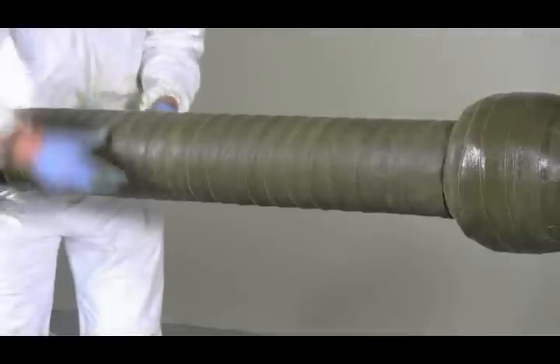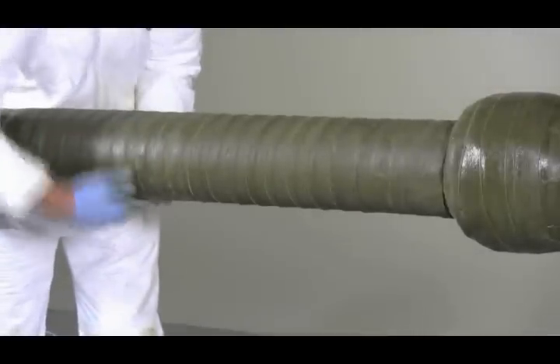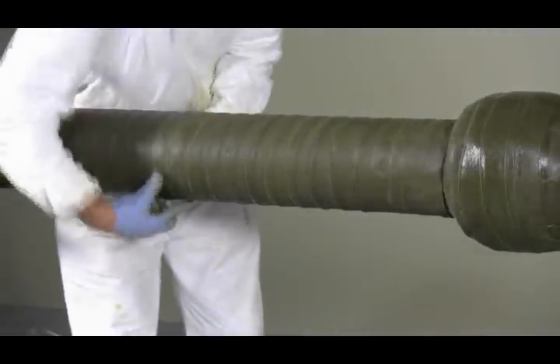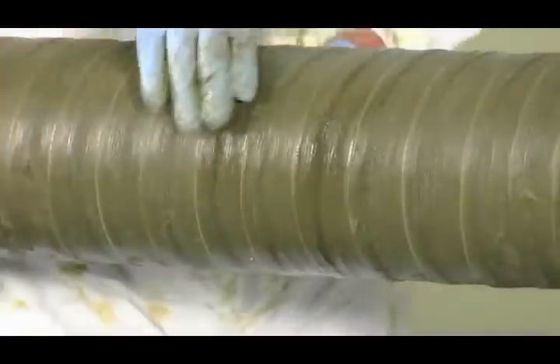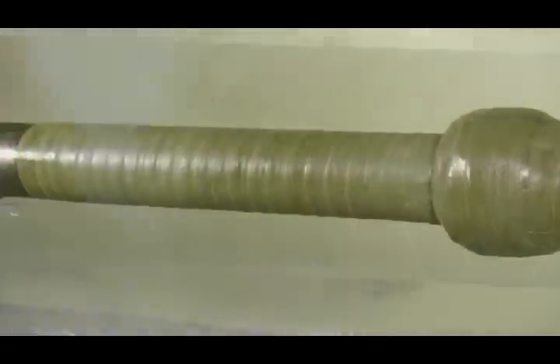After wrapping, smooth out all seams and edges to provide maximum sealing. The use of Denso paste may be required to help provide an easier sealing method.